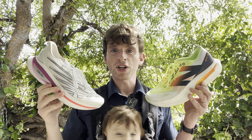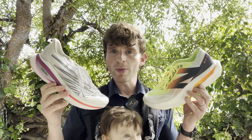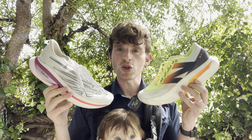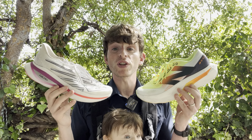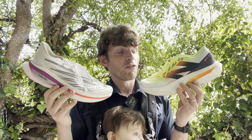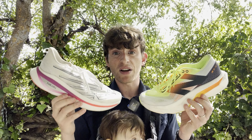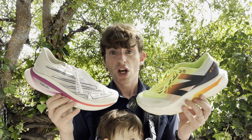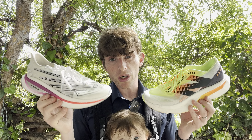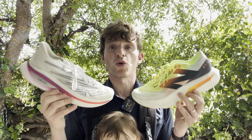Hey everyone, Matt here from Docs Running. Today we're going to do a comparison review — a 'should I upgrade' episode — of the New Balance Fuel Cell Super Comp version 3 versus version 4. Version 4 is the newest version. We've got a written review up of both these if you want to see that. Version 4 has gone up about 20 bucks, so it's now $250. Version 3 you can find heavily discounted in a lot of different areas. I'm hoping this video helps you decide which one is going to work best for you.